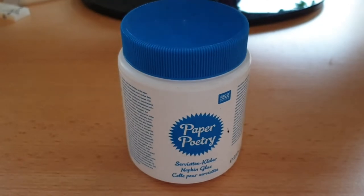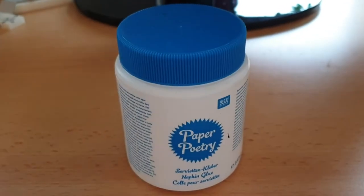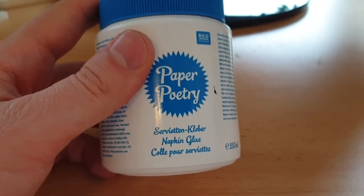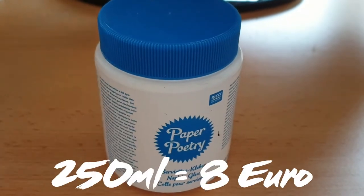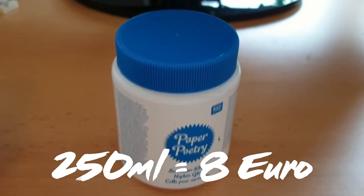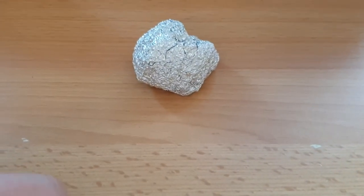The infamous Mod Podge. The problem is I don't even know if you get it in Germany. I found this one which practically does the same — it's called Serviettenkleber, or napkin glue. It's usually used to glue napkins to anything. This is the stuff, this is a German Mod Podge. Last but not least you will need some aluminum foil to give the whole thing some texture.